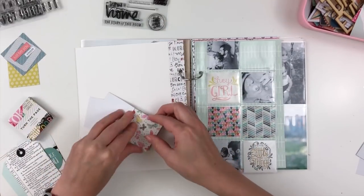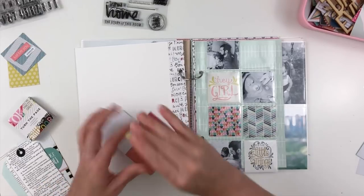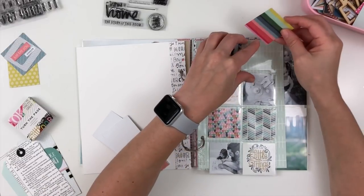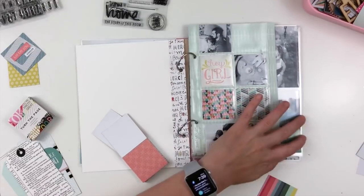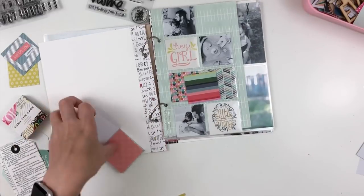I am going to fill it with these 2x2 cards by Paige Evans from the Turn of the Page collection, from probably a few collections ago. I know we got them in a Hip Kit Club package, probably definitely over a year ago.